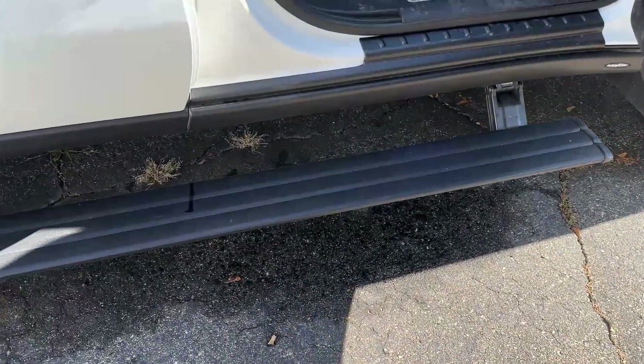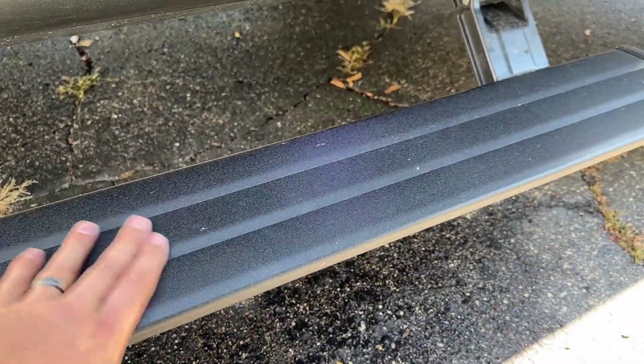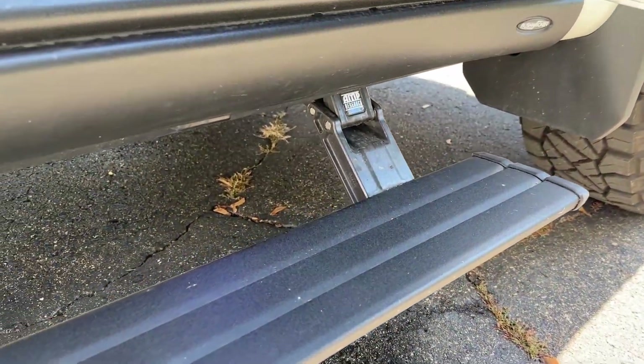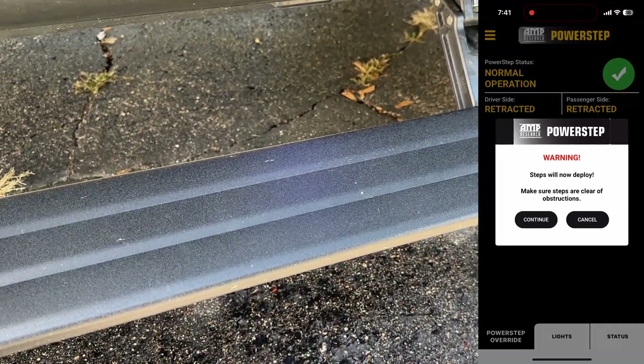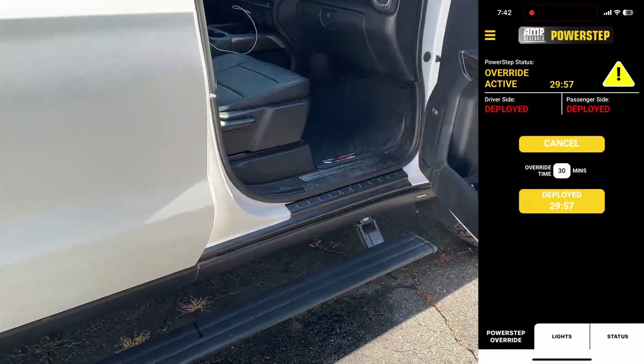These AMP PowerStep running boards are actually a newer model. They have a different texture, kind of a different shape as well. They look and feel great. These are actually app-enabled, so you can manually have them stay down or they can stay up. So if you're washing your car, going through a car wash, and your running boards are really muddy, you can keep them down and they can get clean that way. I've had that issue where they're dirty but they're always up when the doors are closed.